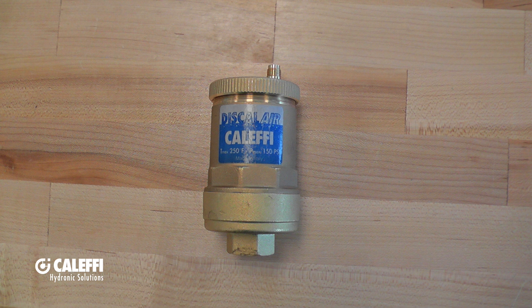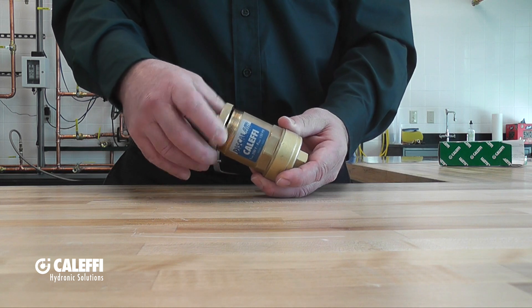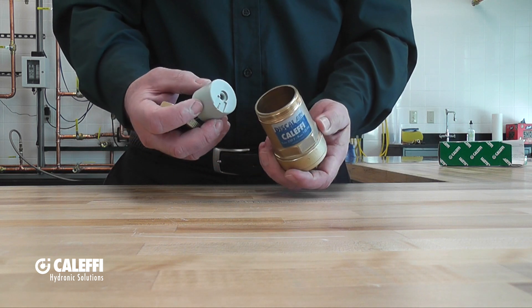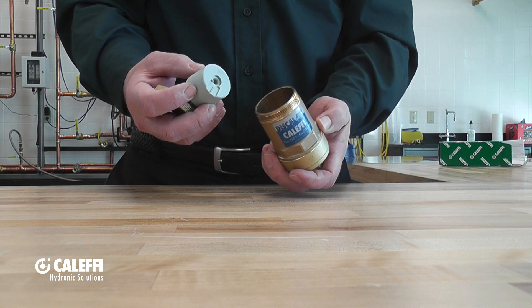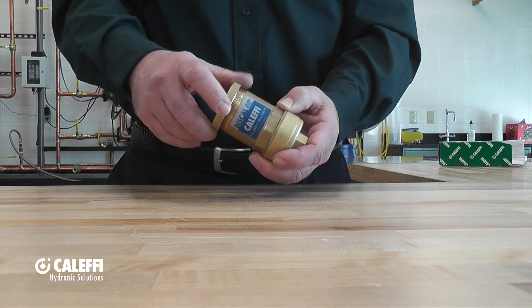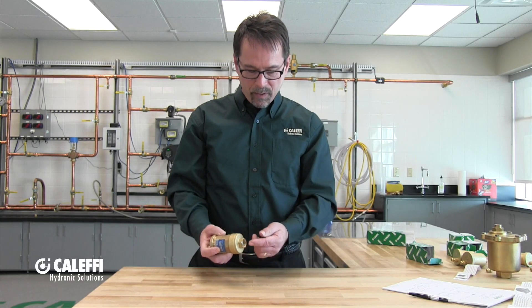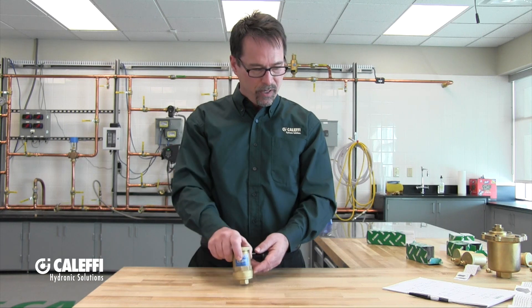Let's talk about the 551 Disc Owl Air. This is a high-capacity, high-performance air vent, and what makes it special is the pin-guided float. That makes it perfect for installations where the vent may not be perfectly vertical. The inside is repairable — in fact, it's replaceable. You can order a whole new internal. It has a female NPT connection, and it will pass 1.8 to 3 SCFM.